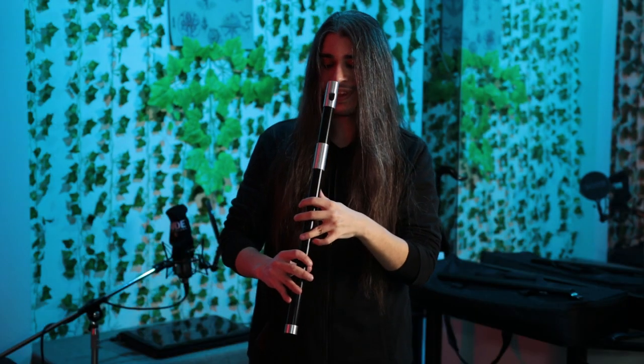First of all, this low whistle is tunable — simply sliding it up and down, you can choose the pitch you need, down and up.